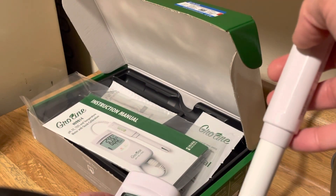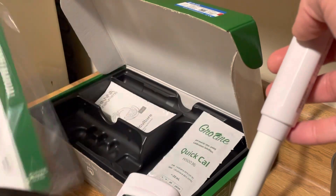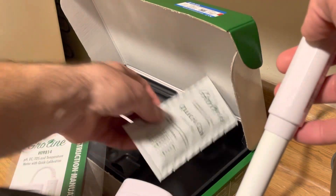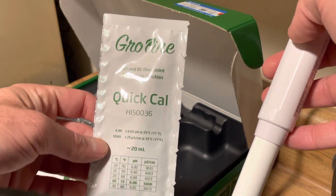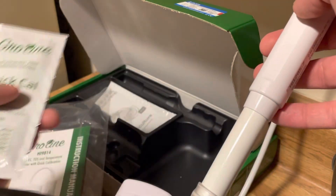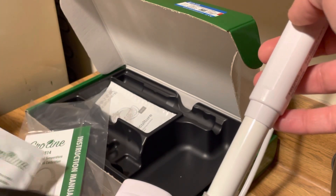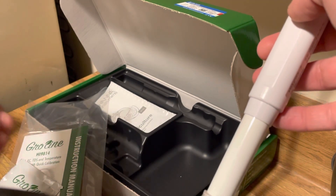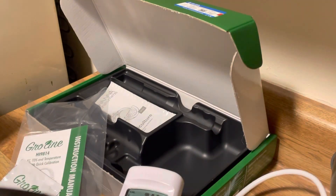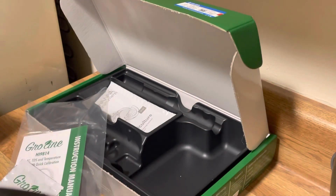Ideally you would calibrate even if it says it's already done. So I'll go ahead and take one of these Quick Cal solutions and calibrate this to make sure we're good to go. Let me just do it now while we're on video — I'm going to go ahead and rinse the head of this probe.